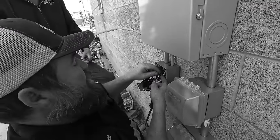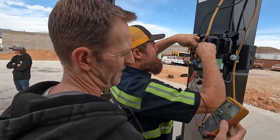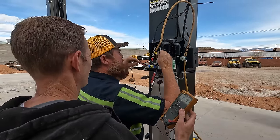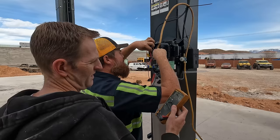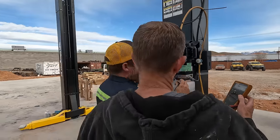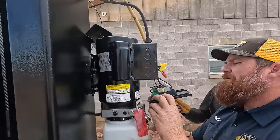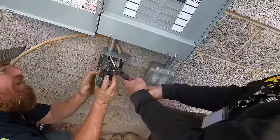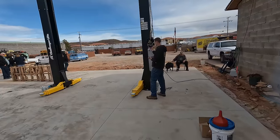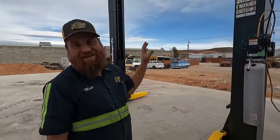You got power on that one. It's bouncing around — you got power right there. We found the problem. It's right here. Now I got them both in there. Go for it. We did all that so we can do this.